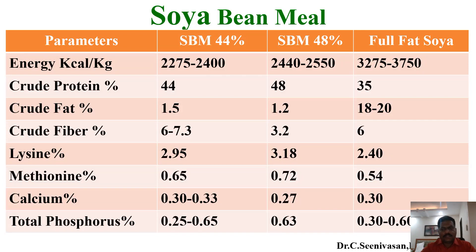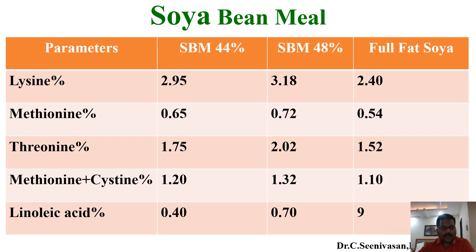Energy differs from 2300 to 3750 across these types. Calcium and phosphorus also vary — calcium ranges from 0.27 to 0.33, and total phosphorus from 0.25 to 0.65. These values apply across the three different forms of soybean meal shown in this slide.